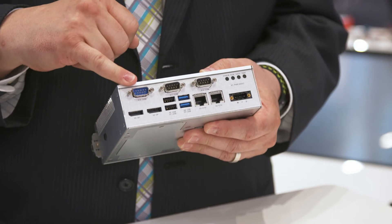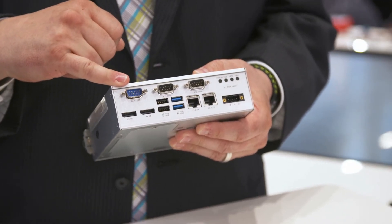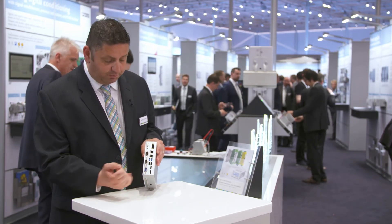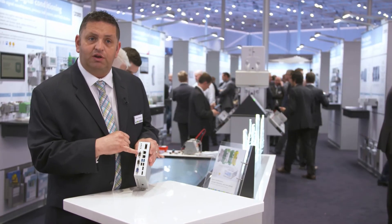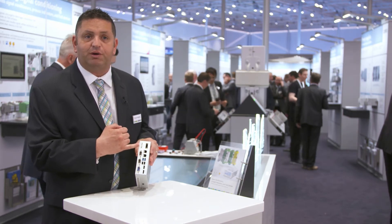The I/O we have here covers legacy applications and common interfaces. We have the latest display technology with DisplayPort, USB ports including USB 3.0, two independent Ethernet ports with independent MAC addresses, and it's a 24-volt DC-powered system.